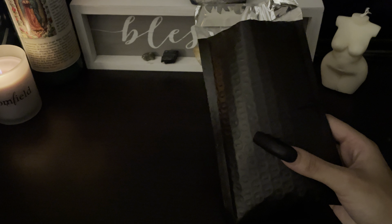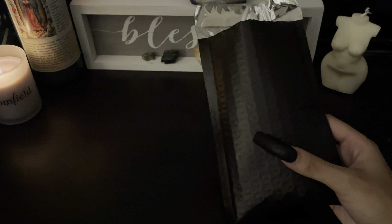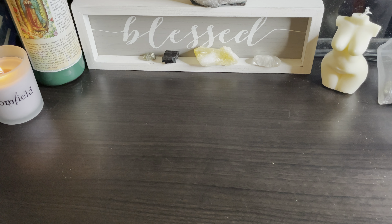For the Money Drawing candle, the best days to light it are Thursday and Sunday. You can light it Saturday, but I mainly recommend Thursday and Sunday. For the Honey of Love, the best days to light it are Thursday, Friday, and Sunday — but mainly Thursday and Friday, though you can definitely do Sunday.